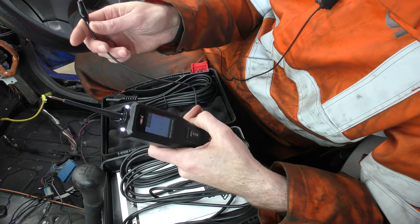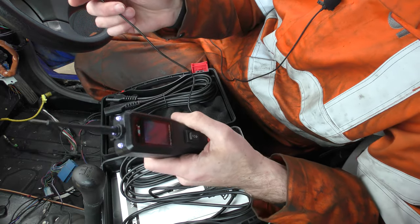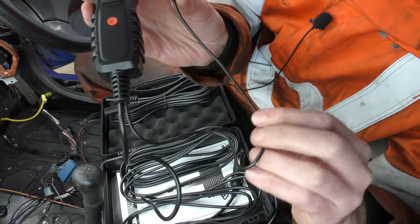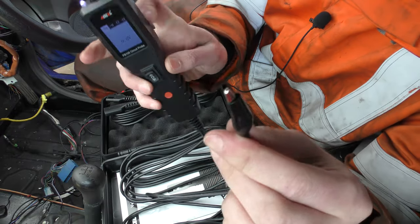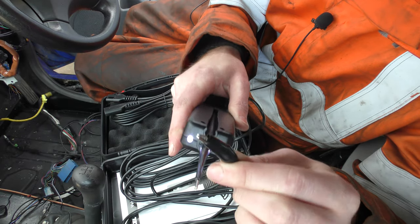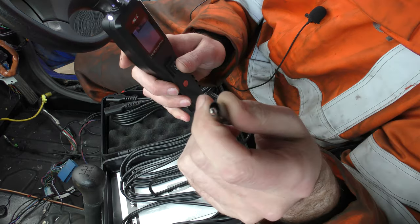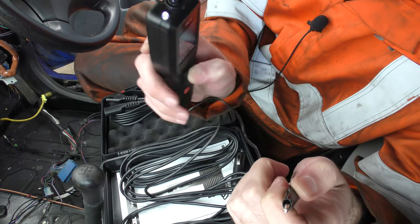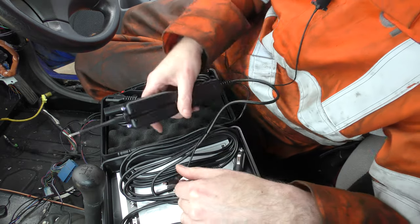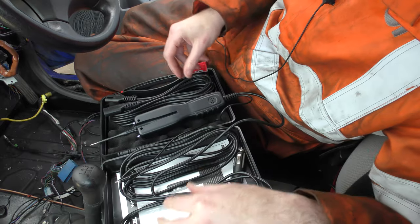One of the things you can do with this is energise components. It has a ground lead attached right to the base of the unit, so it provides you with a ground source. That means you can clip it onto something to give it ground and then energise the rest of it with the tip — which is what we're going to do with the electric window connection over here.